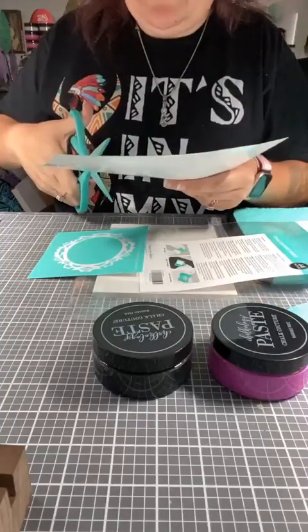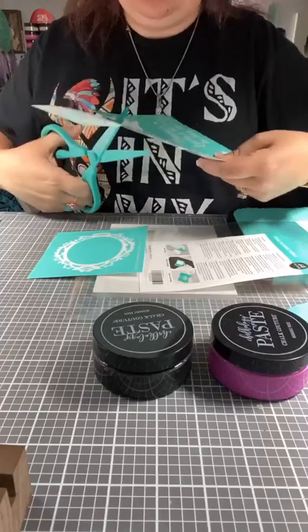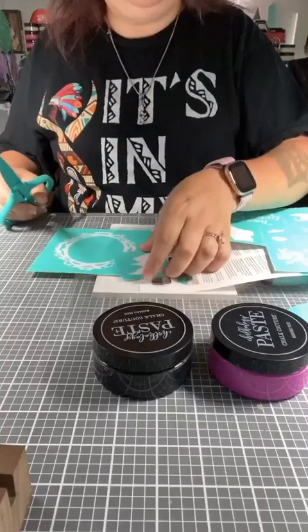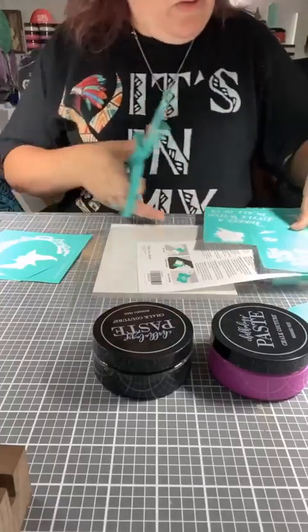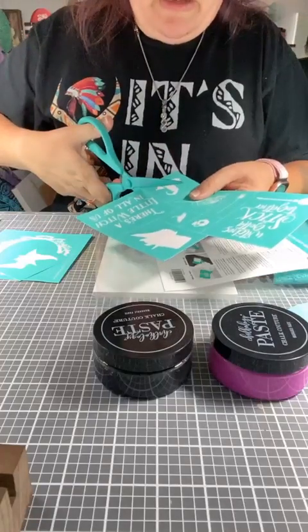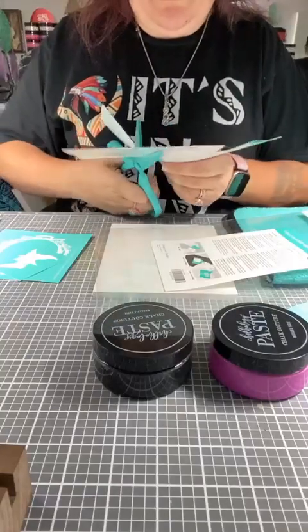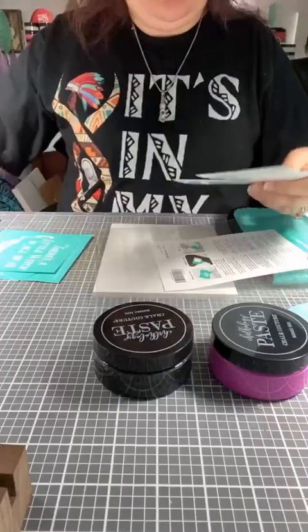So we are going to do this cute witch right here. She's going to go right into the middle of that frame. We'll do the frame in Superstitious and the witch in black, or we can do both — we'll have to see. And then we're going to do 'there's a little witch in all of us.' We also have a warlock, a skull, a raven, a hat, and a spider web, which would be super cool over in the corner. So many things that you can do.